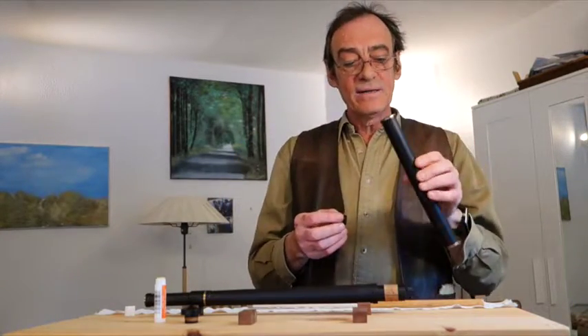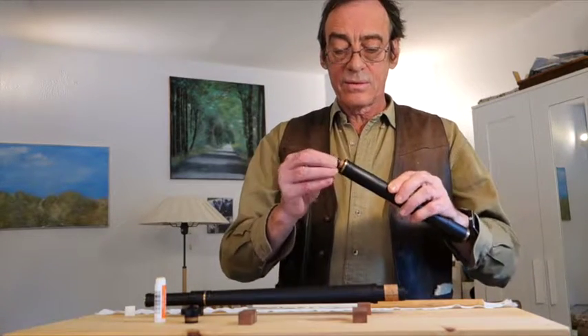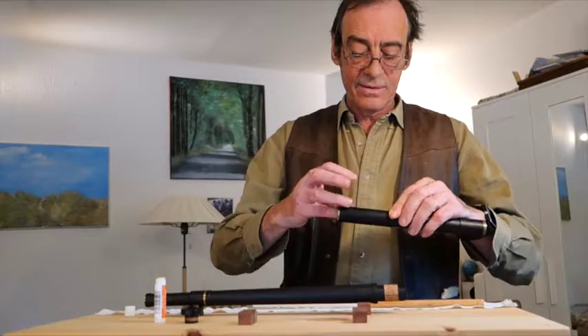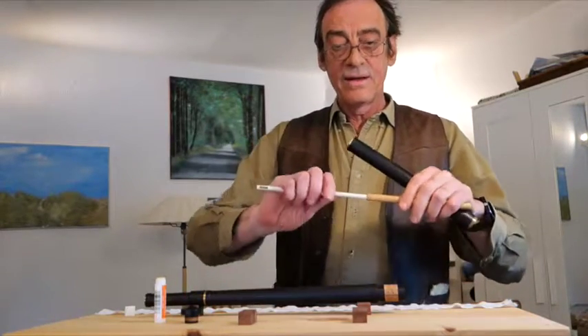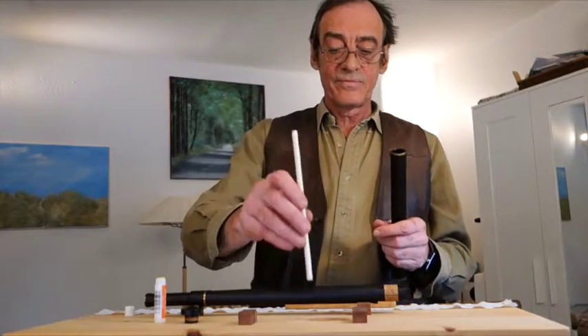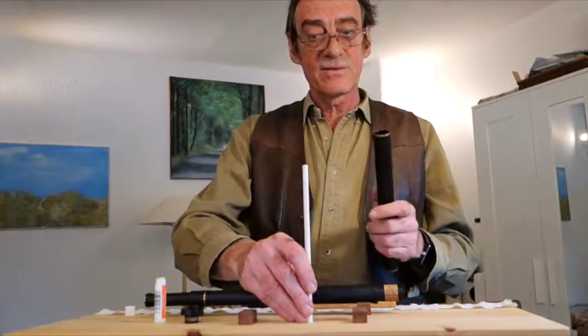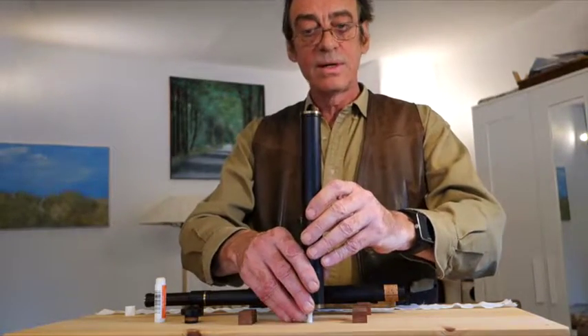Now, to put it back in, press it in with your finger further than it should be. Then take what I call the tuning rod, place it on a solid surface like a table, and press it down.